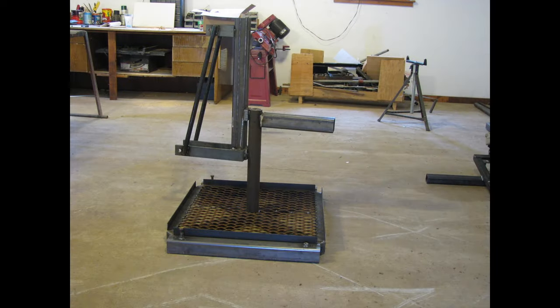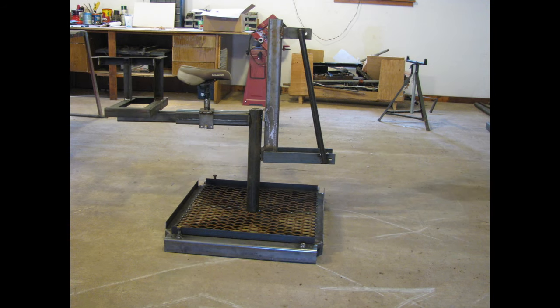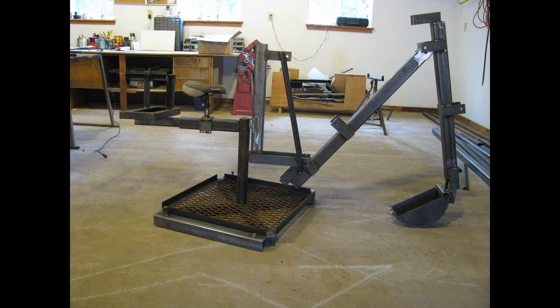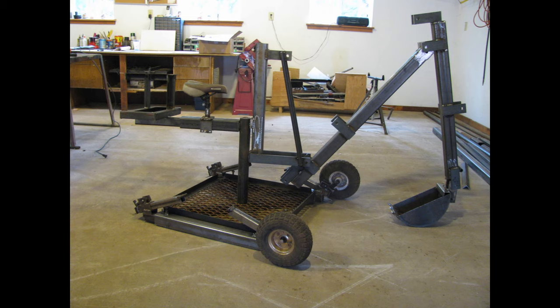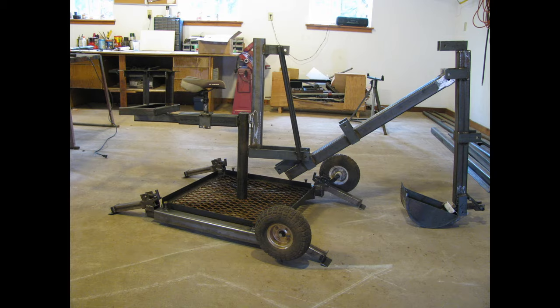I realized that the swing doesn't need much power — I could swing it with my legs and feet, and the stabilizer could be manual. Now that I only had three cylinders to run, I could use a smaller hydraulic pump and still have a fairly fast digger. I was also able to keep the weight down so I can move it by hand.